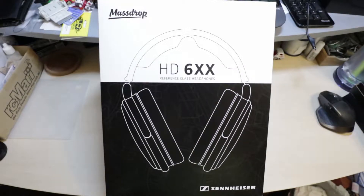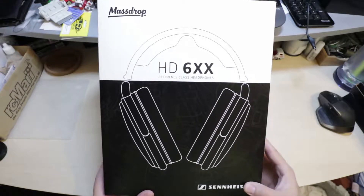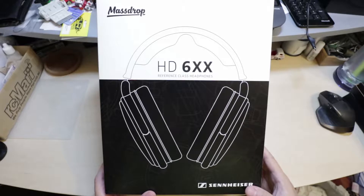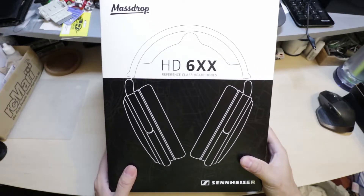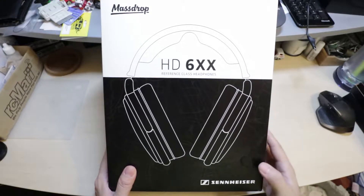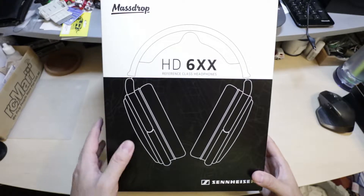Hello, welcome to my channel. Today we're going to take a look at the Sennheiser HD 6XX reference class headphones offered by Massdrop. These are supposed to be similar to the Sennheiser HD 650s, which have really good reviews and have been around for a while. These were offered by Massdrop as a special edition, made just for Massdrop, and should be pretty much the same headphones as the HD 650s.